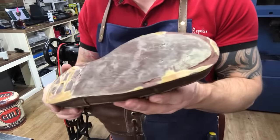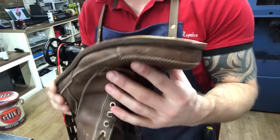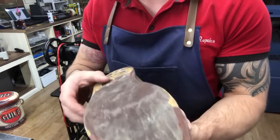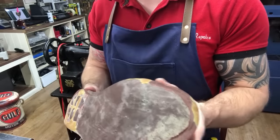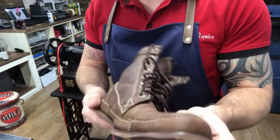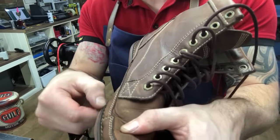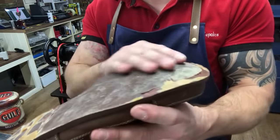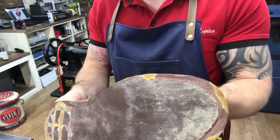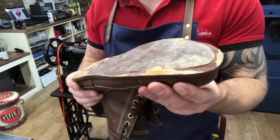There's our outsole off, down to that foam midsole. As I said at the beginning, the customer has requested we upgrade the midsole to leather. Since this is all glued together — what we have is called a mock welt, and it's just glued on, not stitched — it's going to be very tricky to take this foam midsole off by hand. So I'm going to pop over to the machine and whip it off with the sanding band.